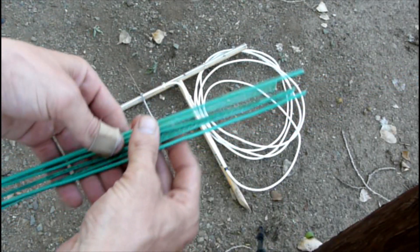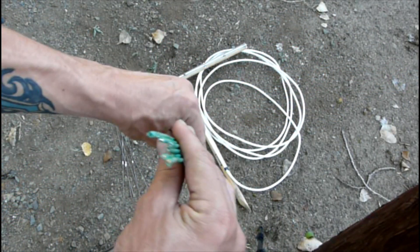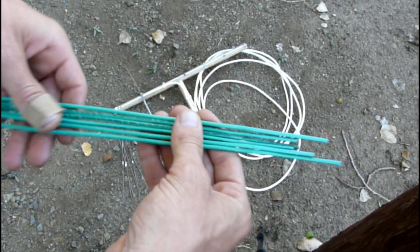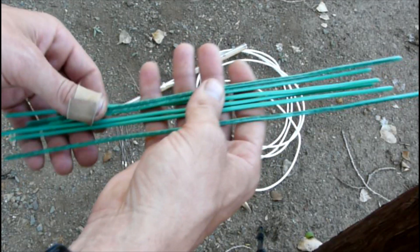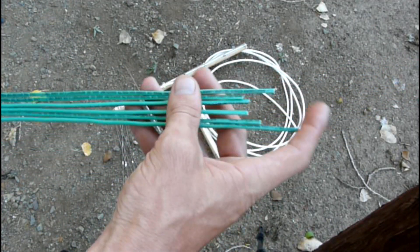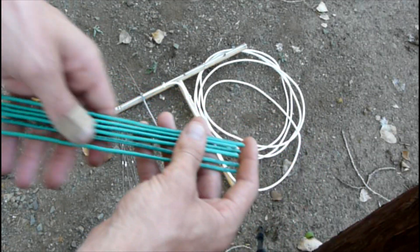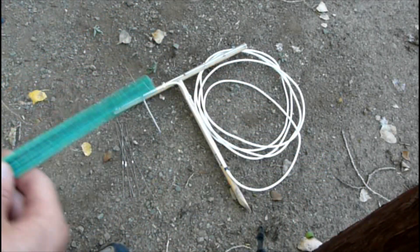I already pre-cut them. These are 12 gauge copper and they're plastic coated. I didn't take the coating off — I'm going to see how it works with the coating on, and if it seems to have problems, I'll go in and strip the coating off and put the elements back in.